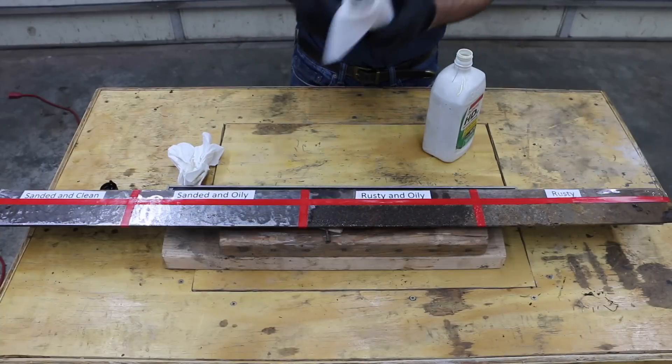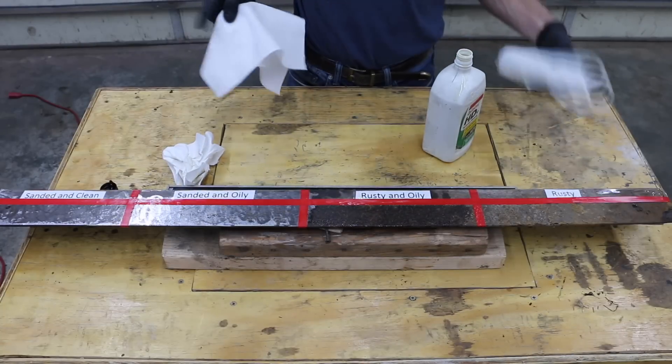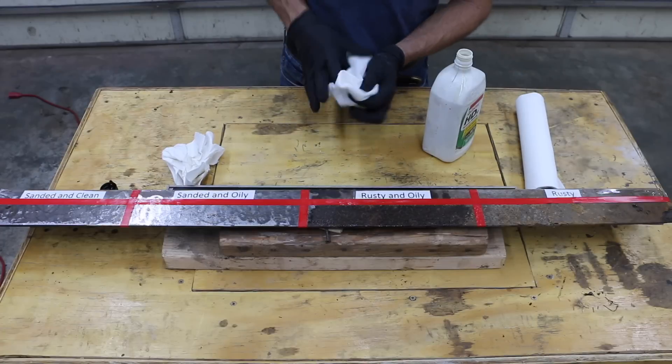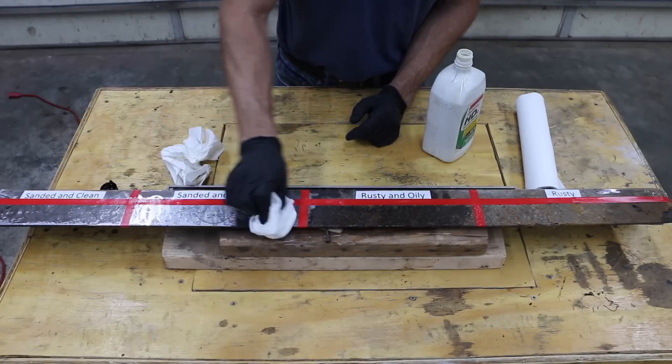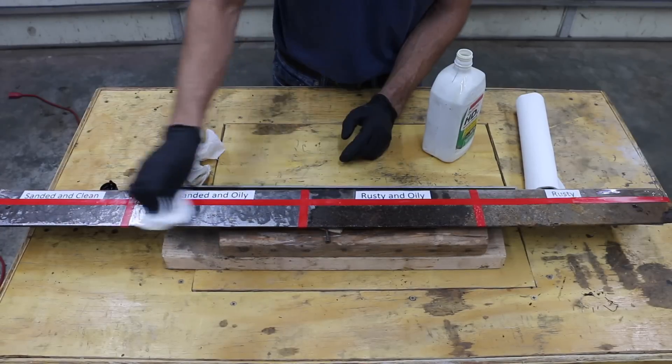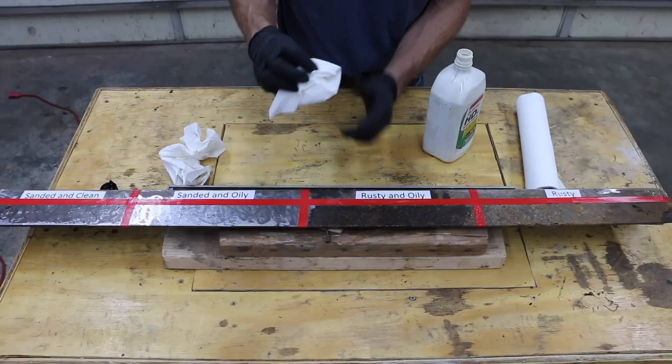Now I'm going to show you what you might see most people do when they're trying to prepare a surface. This surface here looks pretty clean, so I'm just going to wipe it up real good. It looks clean, right? Nothing's really coming off on the towel.